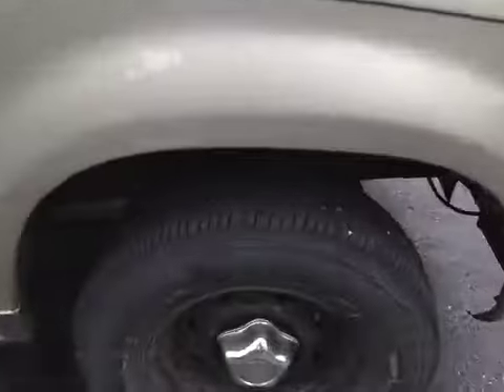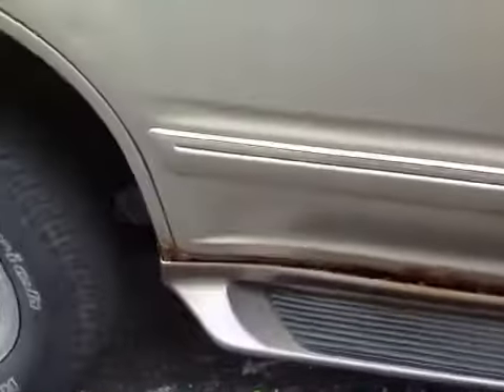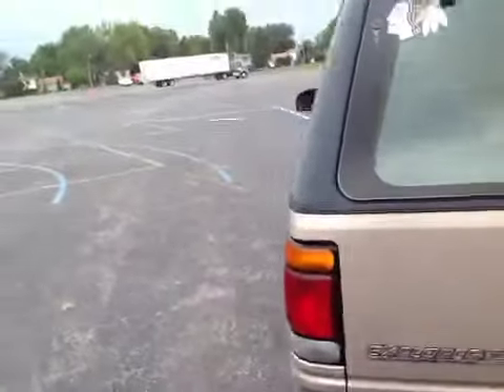There's one good tire with tread on it on the front, and that's about all. There's some rust underneath on the passenger side, also on the doors as well as back here on the fender. There is a trailer hitch in the back.